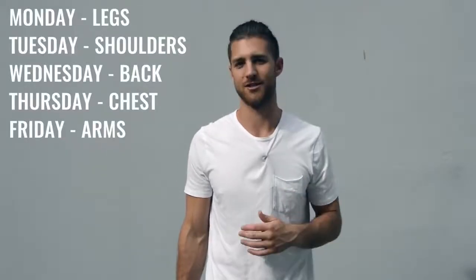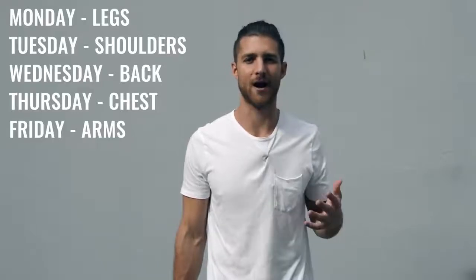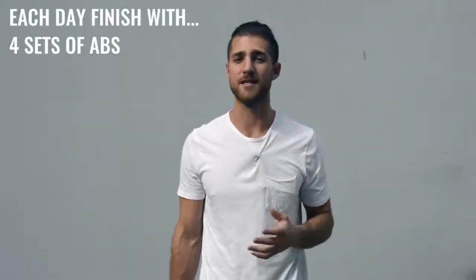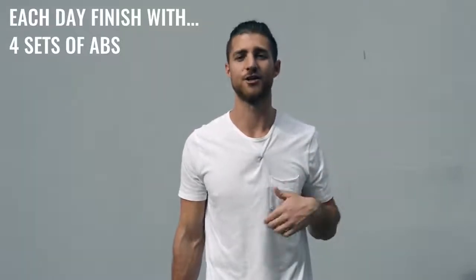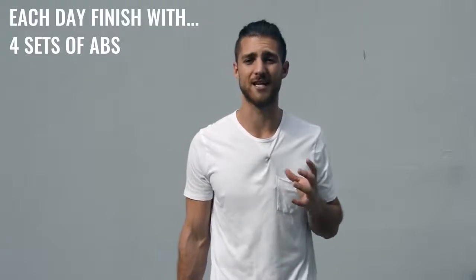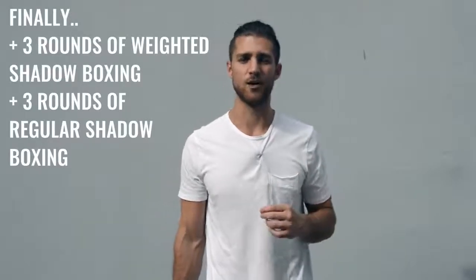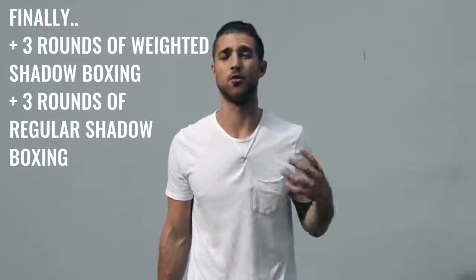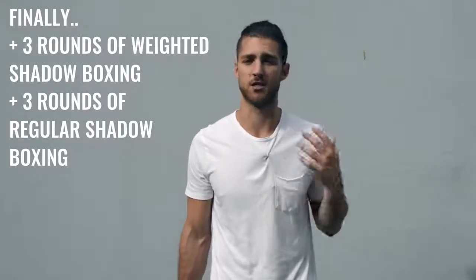With that explosive weight training, you're gonna split up your body parts five days, Monday through Friday, hitting a different muscle group each day. For example: Monday legs, Tuesday shoulders, Wednesday back, Thursday chest, and Friday biceps and triceps. At the end of each weight workout you'll also incorporate ab work — about 15 minutes left in your workout when done with the skipping and weight training. Finish up each workout with a circuit of at least four sets of abs — leg raises, sit-ups, crunches, planks. Then finish off with some shadow boxing: two or three days a week do weighted shadow boxing holding two to four pound weights, and the other days do shadow boxing without weights.